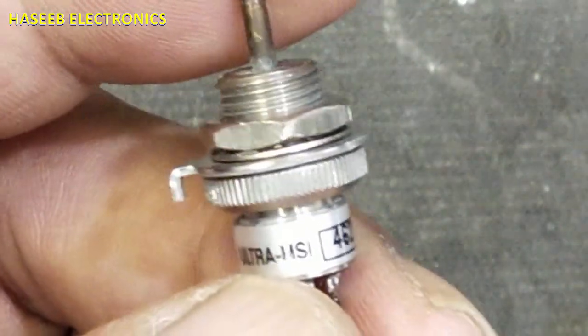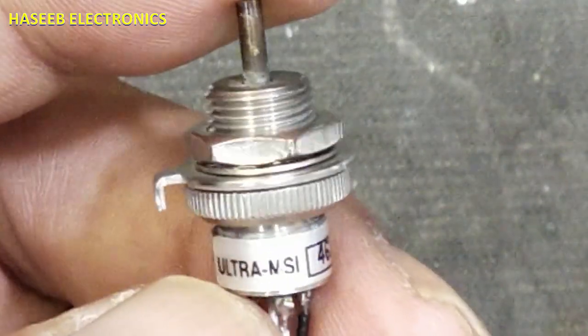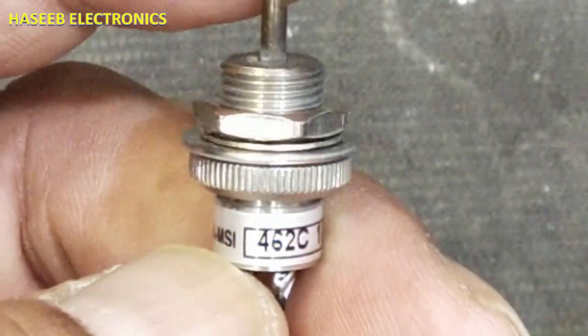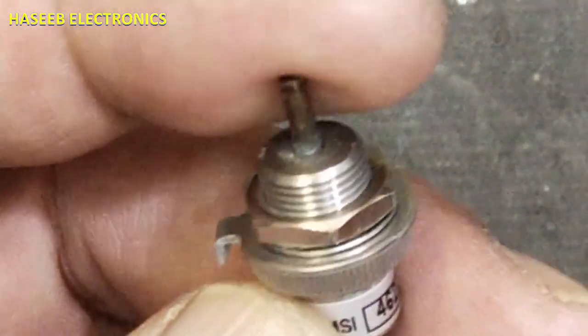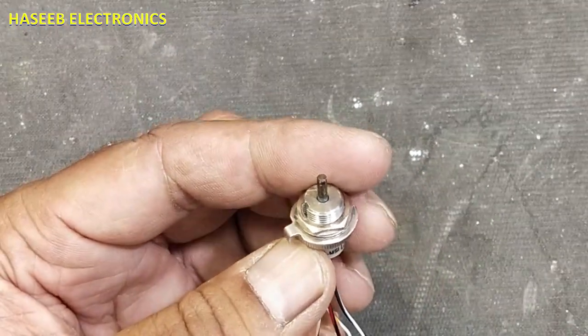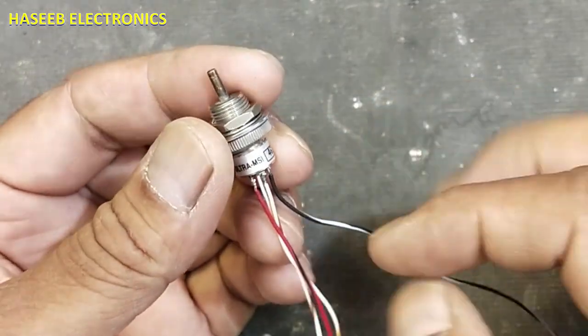Welcome back to my channel. Today we will look at the Ultra MSI 462 series joystick. It is a two-axis joystick from Ultra Measurement System Incorporation, model 462C. This 462 series is a Y-axis two-axis joystick most commonly used in surgical equipment.